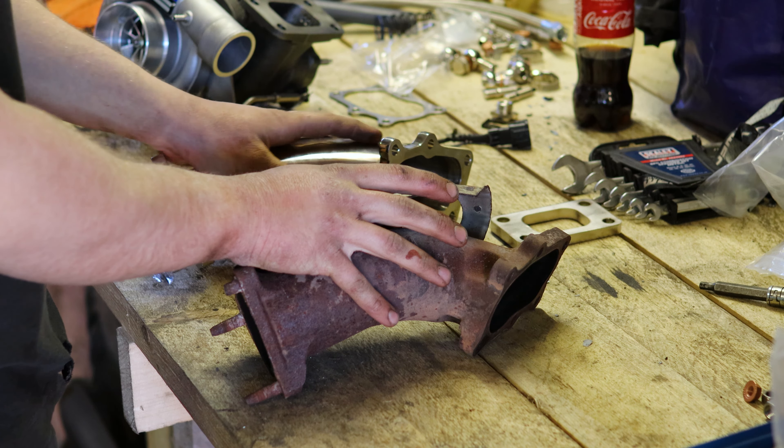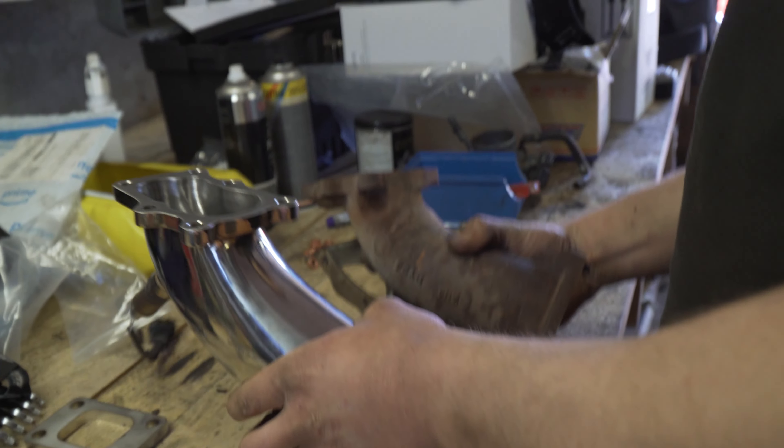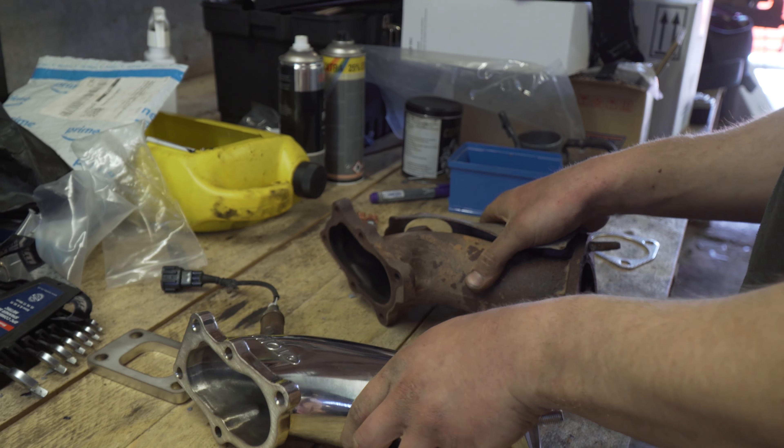On the right we have the stock RB25 elbow and on the left we have the Tomei Xtreme. I couldn't get the heat shield off, but if you look at the difference where the sensor is and at the sides, you can see how much better the flow is on the Tomei. The stock one is just terrible — there's literally a flat wall straight across at the wastegate. I do wonder if Nissan did that to limit power output, which is usually why manufacturers do stuff like that.